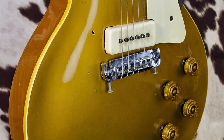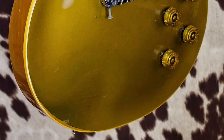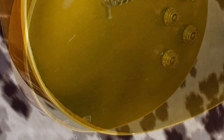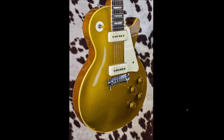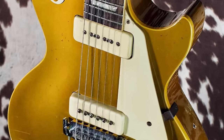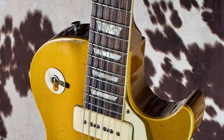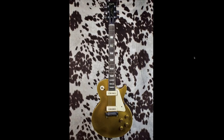Look at that beautiful original gold finish. It's got nicks and dings like anything you'd expect. Some of the gold is wearing where the person's arm was rubbing. There's not too much of a greening effect going on on this one, but it seems to be a pretty solid buy so far. Looking at the side profile, you can see it's definitely been worn in a little bit, but the strap buttons are original style.